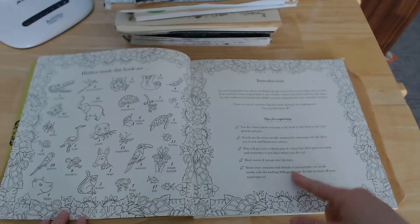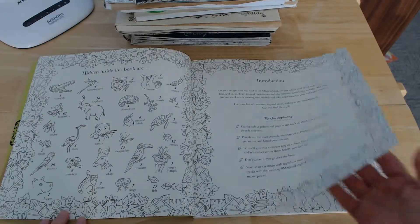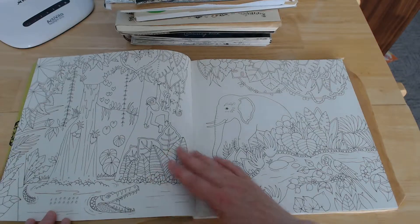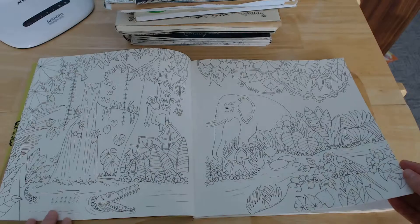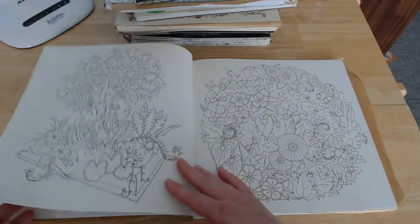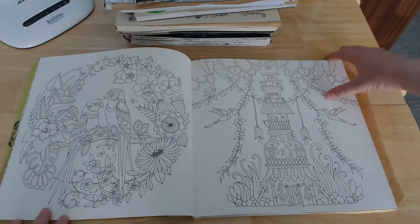I've got a few tips in this one, which is different as well. After Lost Ocean being too intricate, she actually went the other way with this one and made things a little bit less intricate, which allows a lot more space for blending and shading — but still fairly intricate compared to some books.